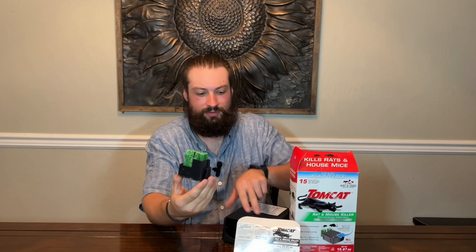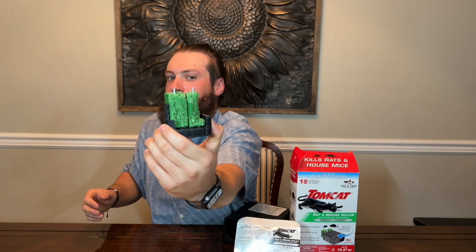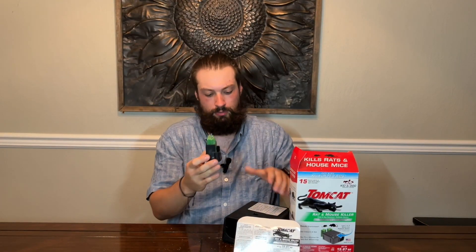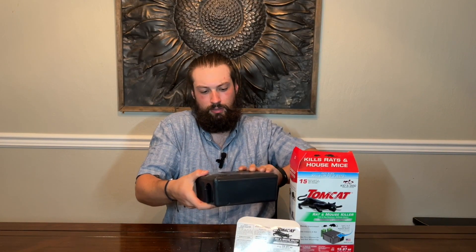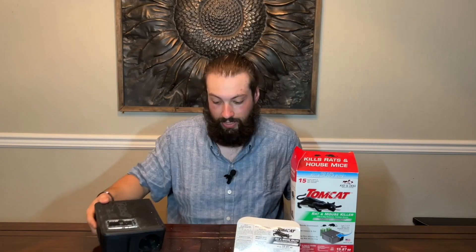This little removable tray here pops down and it's got these two metal spikes. You can see it's been nibbled on by some rats or mice. You just take your new sticks out, slide them on there, and slide it back in the bottom. The rodents enter through the hole, travel around the corner, and nibble on the bait.